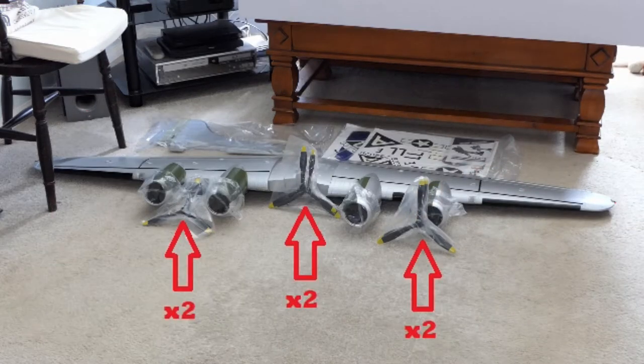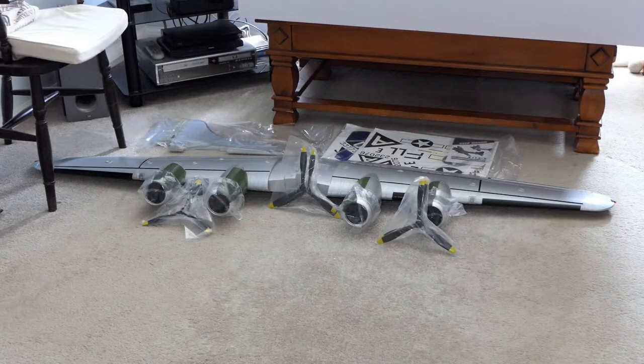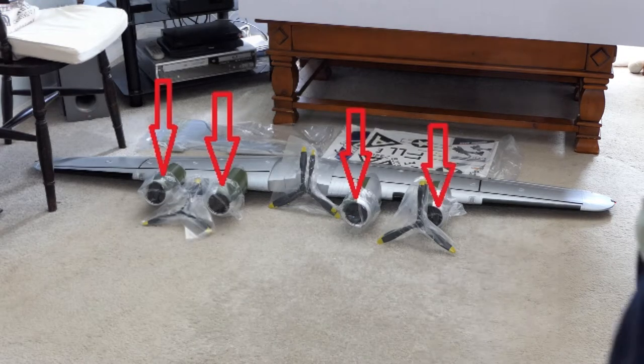Six props — why do you get six props? Because you get a spare for each wing. One wing rotates clockwise, the other rotates anti-clockwise — that negates torque. So you've got two clockwise, two anti-clockwise, and one spare clockwise and one spare anti-clockwise. And we have engine nacelles.